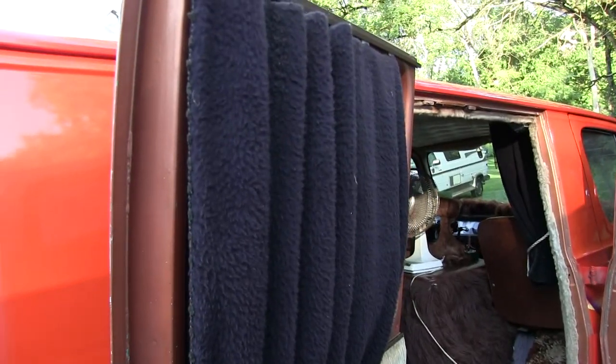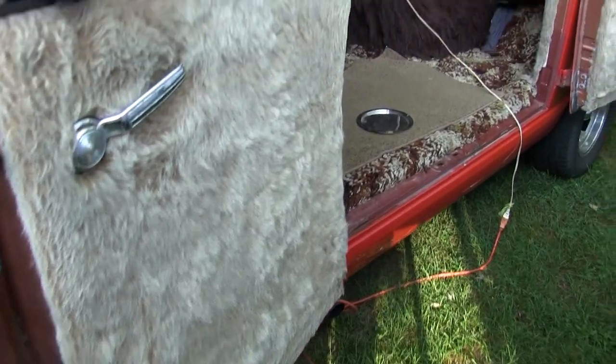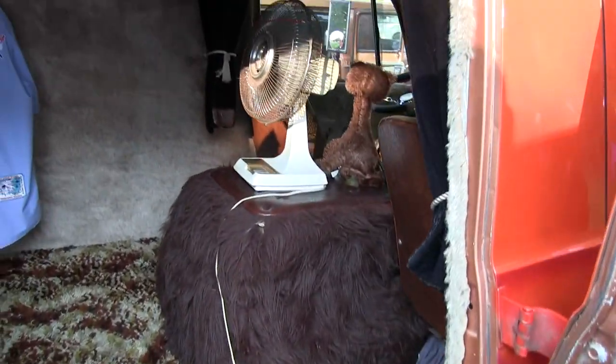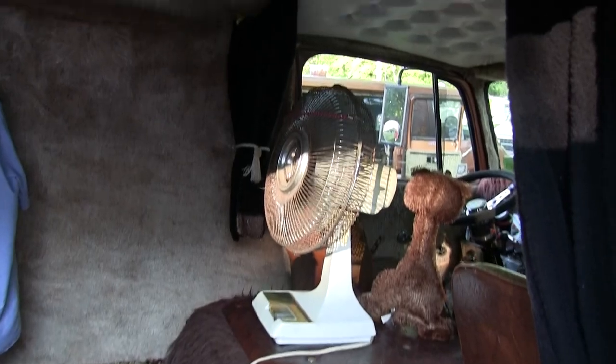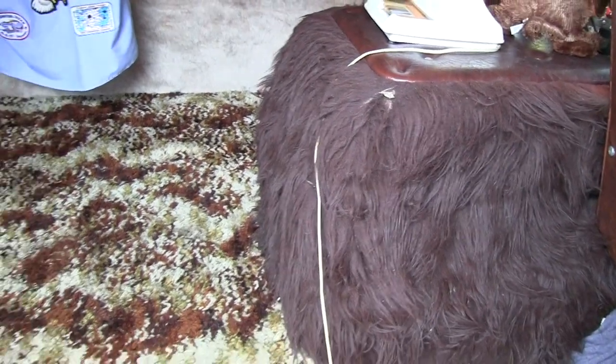All the curtains, the fur, everything's all original - it was in there when I found it. It's hard to believe that the interior survived all those years. Thank God it was closed up. It looked pretty bad when I first got it, I was a little bit worried about it, but I just got lucky, I guess.